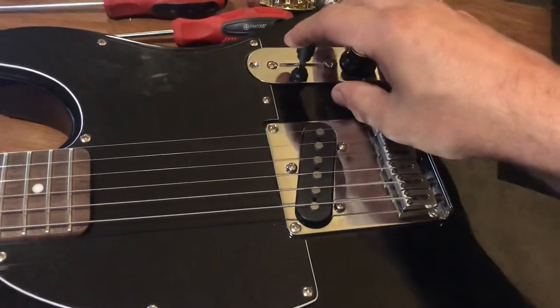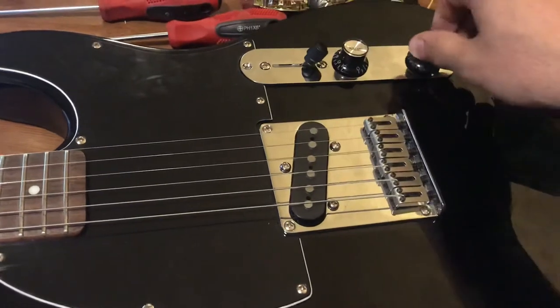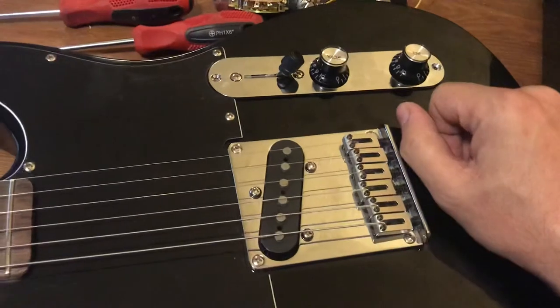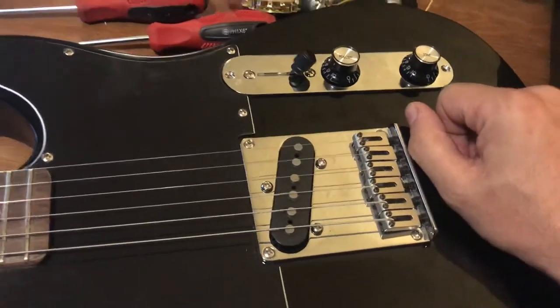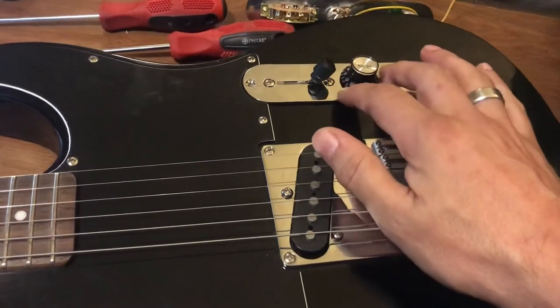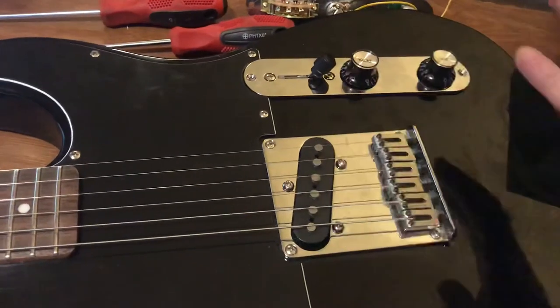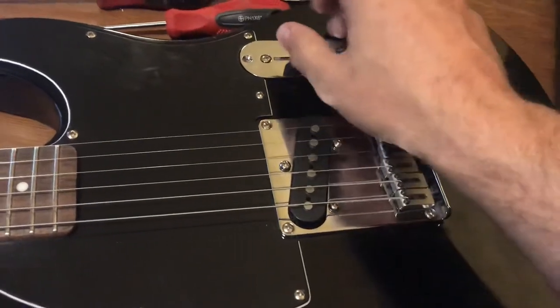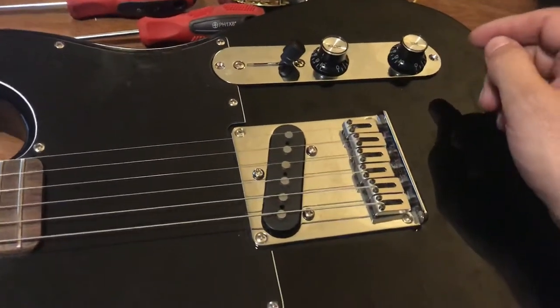In the third position, the tone is all the way to ten. Some people doing mods will even put extra capacitors and different tone caps inside so they get a wider range of tone — this position is almost like kicking it into overdrive.